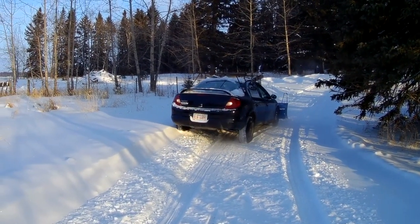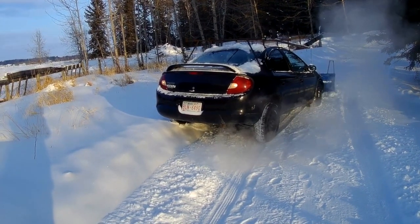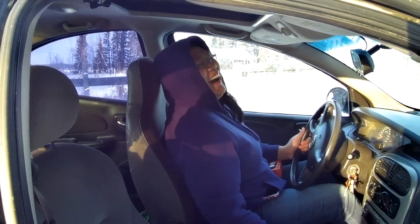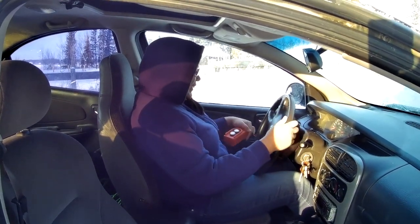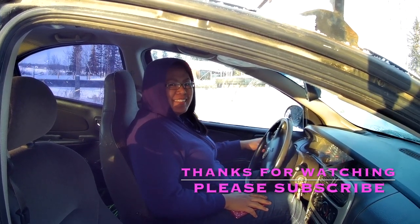Oh, she's gonna... That Neon will go pretty deep, but it's not going to go through that. You're in the snowbank. You can do it now. I'll park it. Thanks a lot for watching Matt Scratch. Don't forget to like and subscribe, and have yourself a great day. Thank you.